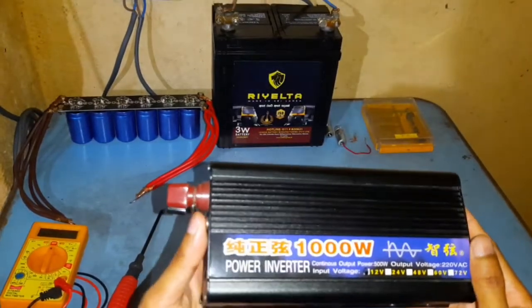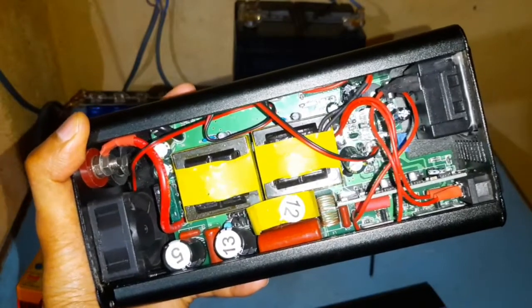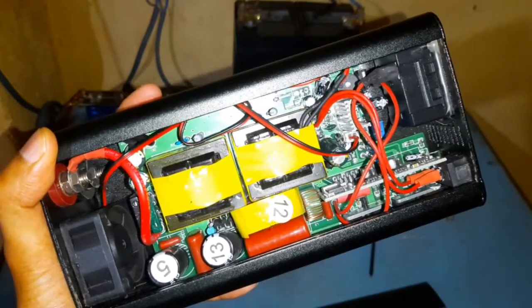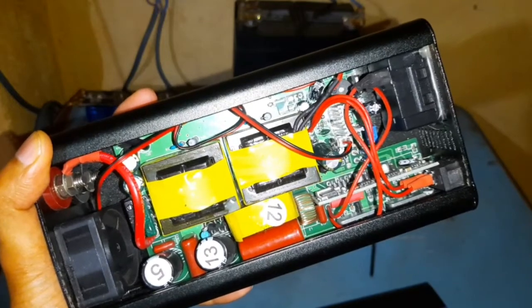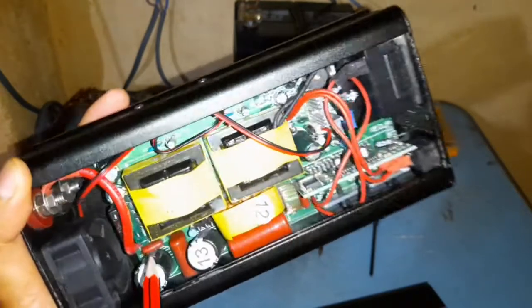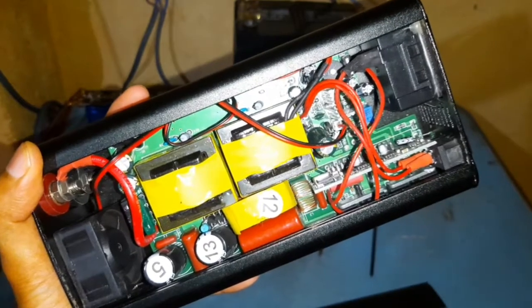So let's open this up and have a look at how it looks inside. I have to say that I am no expert at electronics but I'll just give you a brief idea on what caught my eye. This unit is rated at 1000 watts peak and 500 watts continuous, so for that amount these wires are adequate to handle the amperage. Here you have two fuses rated at 40 amps and 30 amps, so in total 70 amps, meaning this unit should be able to take in 840 watts maximum.